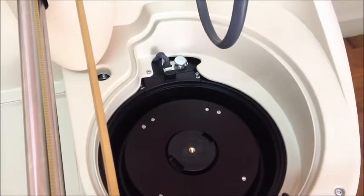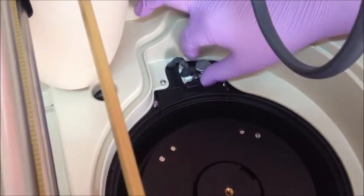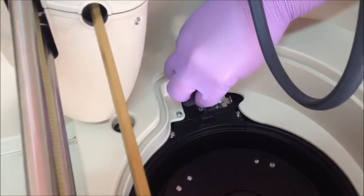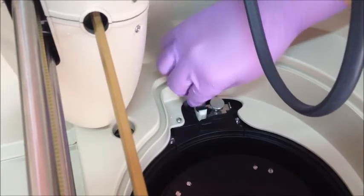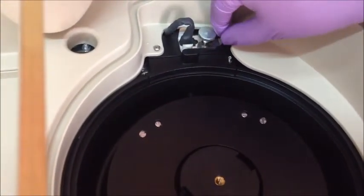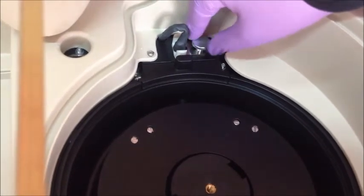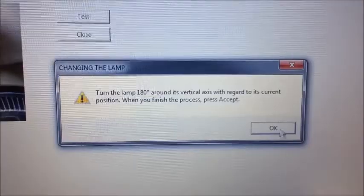Remove the rotor cover, then loosen the thumb screw and unlock the metallic plate holder. Turn the lamp around and put it back on its socket. Tighten the thumb screw, put the rotor cover back, and click OK on the user software.